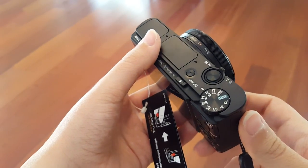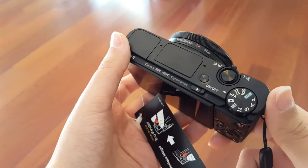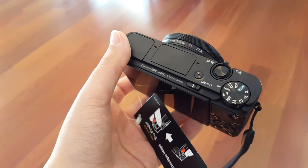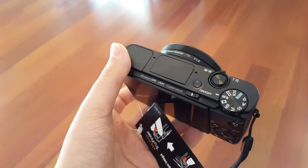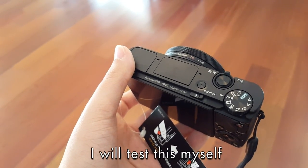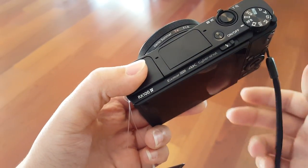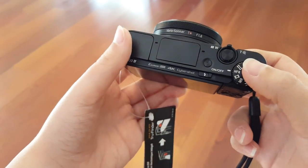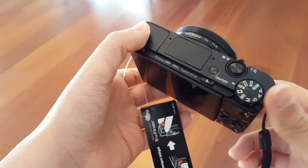Even though this records 4K video, you can only do it for five minutes at a time, and from what I'm hearing, some people say it overheats after those five minutes — so if you want to record another 4K clip it takes a while to cool down. I would say use 4K more for b-roll type stuff; this is not going to be a full-on 4K camera. But I'm curious to test that out and see what I can get away with.